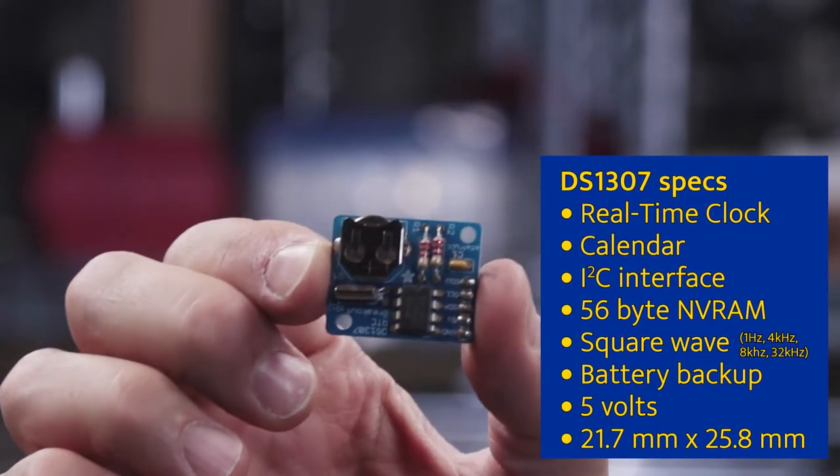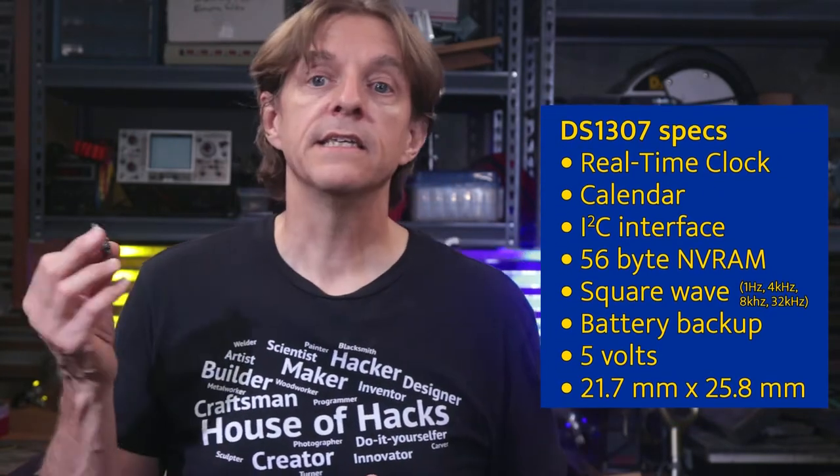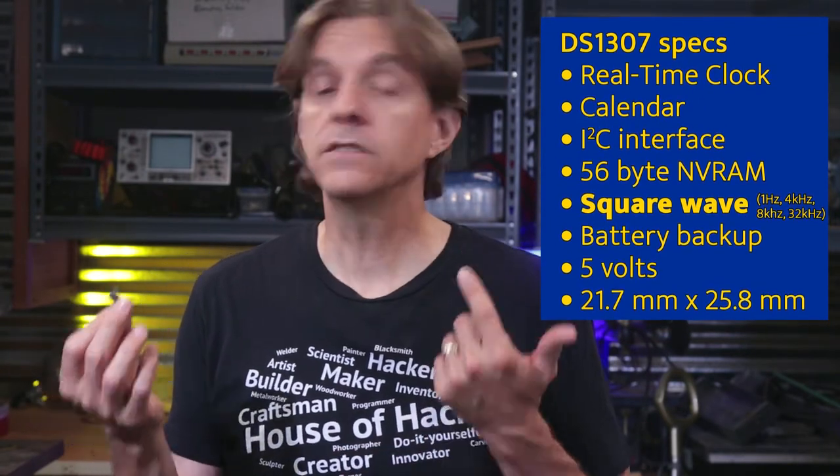And this is the clock module. It's a DS1307. We can see here the battery holder and it's designed to keep accurate time. The way it works is you set the time and it will then tell you the time whenever you ask for it. One of the nice things about this, besides the battery backup, is it outputs in BCD so we don't have to do any conversion in our code. This module actually has a number of features we're not going to be using, such as tracking the date in addition to the time, a square wave generator, and it also has some memory that you can store small amounts of data in. It communicates over what's called an I2C bus.